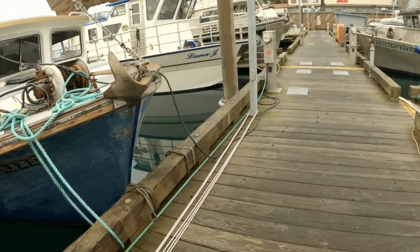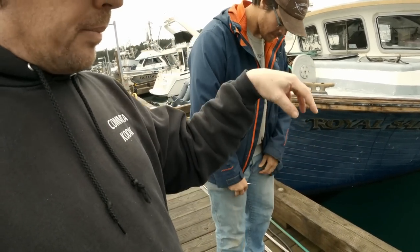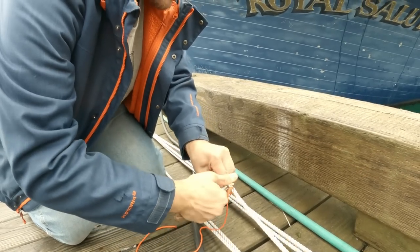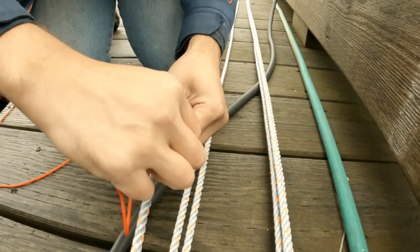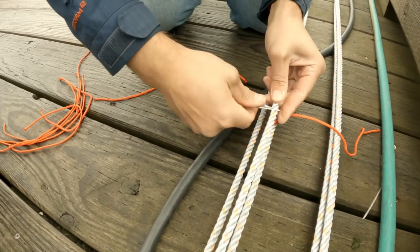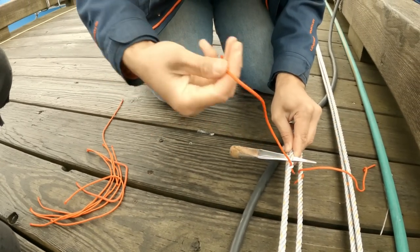Line comes in lots of different flavors. This is hard-lay, which means a very tight twist on the strands. There's medium lay and soft lay — much more limp line that just piles up. For a single tuck you just twist the line, loosen it a little, and stick your little chunk through. Then tuck those all the way through so there's just a little tail left at the end. Nothing to it but to do it — it takes a little bit of time but the results are worth it.